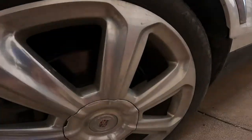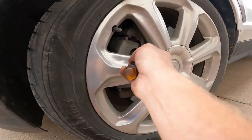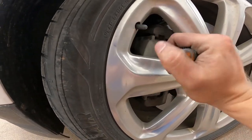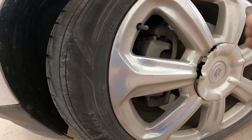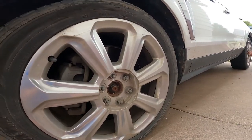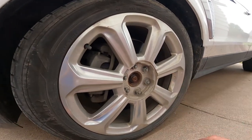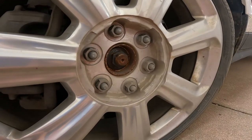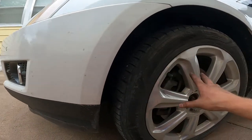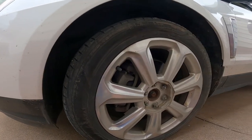For our first step, we are going to pop off the center cap. I've got a flathead screwdriver that I'm going to use to get inside there and pop that out, then set it to the side. Now we can loosen the lug nuts — they are 22 millimeter. Break those free, and then we'll go ahead and jack the car up. We're going to do the same process on the other side so we can get two done at once.